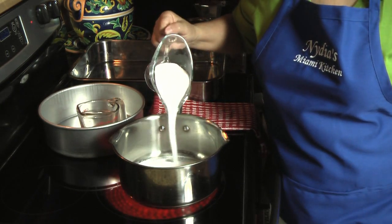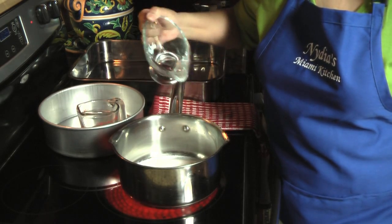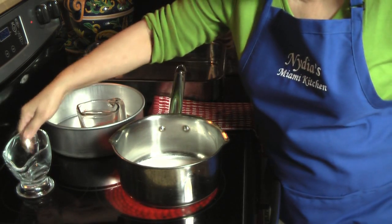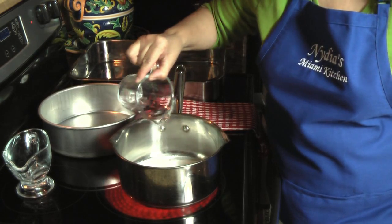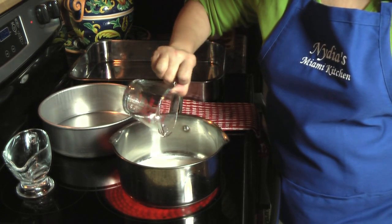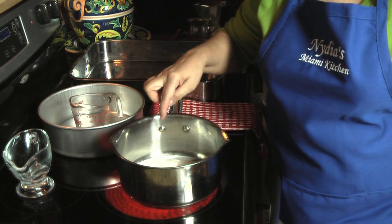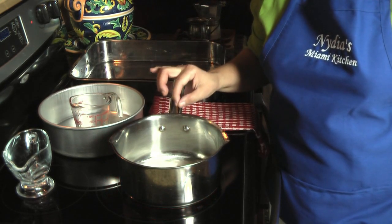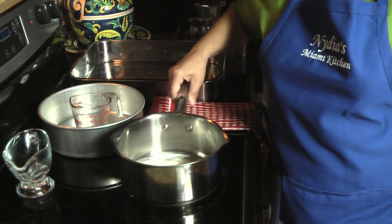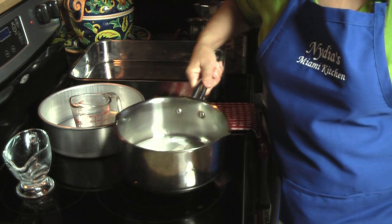The first thing we need to do is the caramel. In my pot I'm cooking one and a half cups of sugar with about a quarter of a cup of water. We need to melt this sugar until it becomes caramel. Do not stir the sugar or it's going to crystallize and you want a smooth caramel. Be patient — you can move the pot a little bit but don't stir.